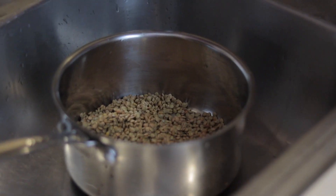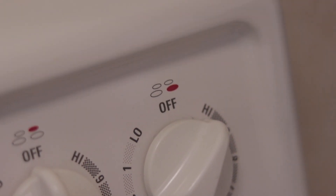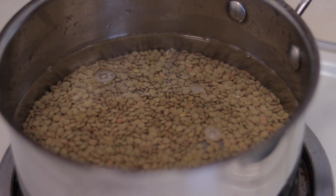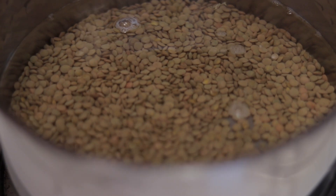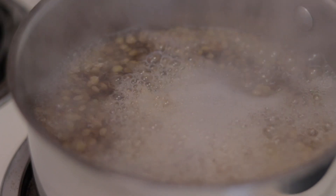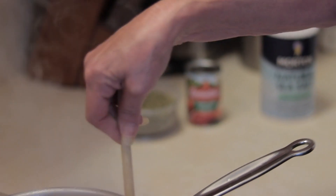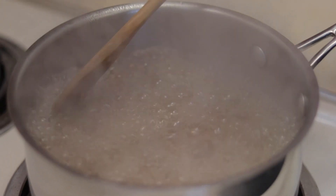Then we're gonna put water and boil it for at least 10 minutes at high temperature. Make sure the water is cold because I want the lentils to stay on the bottom, not on the top. We're gonna leave it to boil for 10 minutes and then drain it.